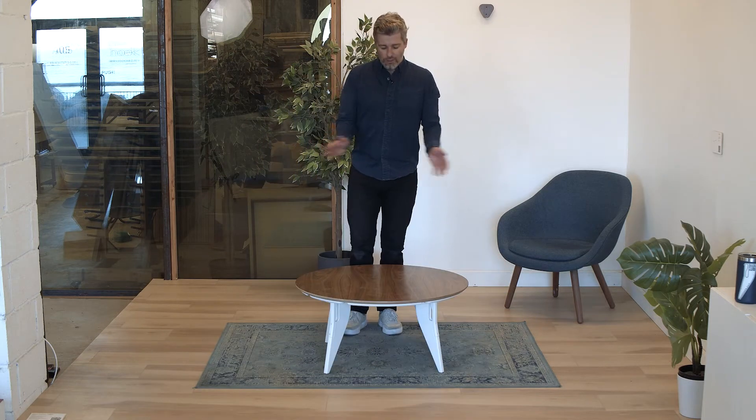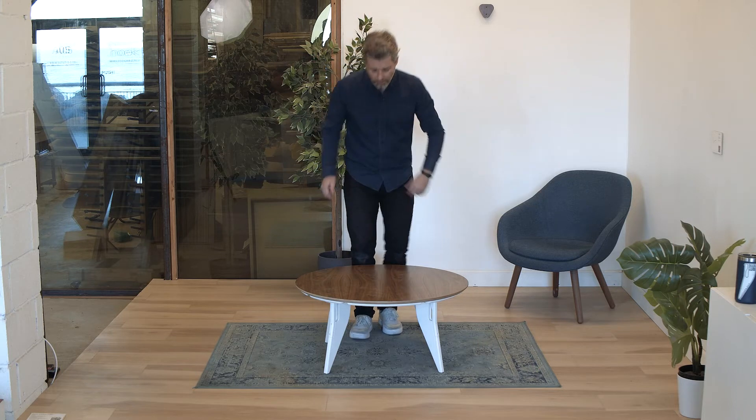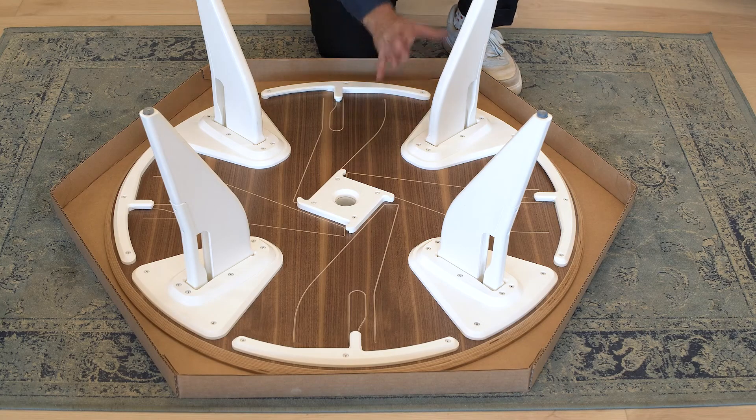Now I'm going to show you the correct disassembly process in case you need to store this away or if you're moving. First thing you want to do is take the legs out of all of the joints and put them back into the chassis one by one.